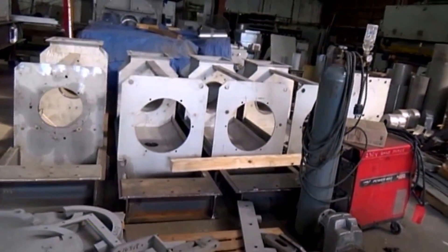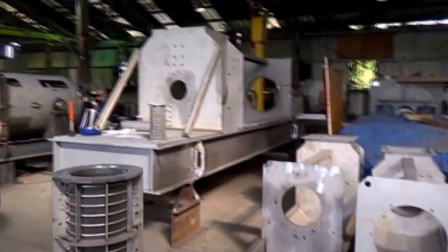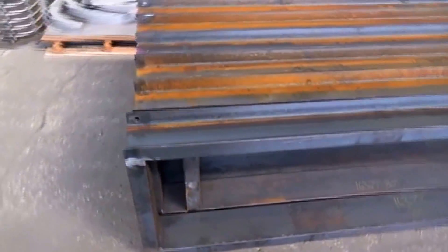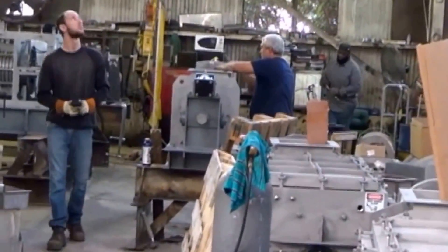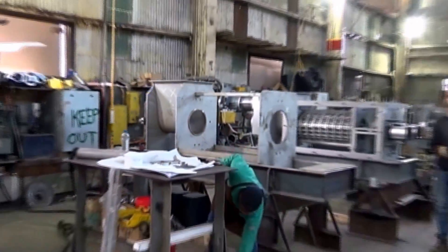Now this is the assembly department. These are 16-inch presses — they will be a production run. Everything on that unit is stainless steel — even the base frame is all stainless. Normally we make the base frames in carbon steel, as you can see here — there are frames for another half a dozen presses, all carbon steel. In assembly they're putting together filter machines and some fiber filters. At least a half a dozen presses are being assembled here today.